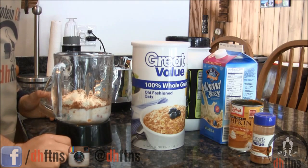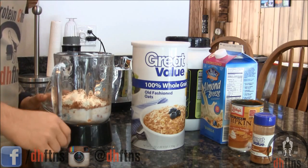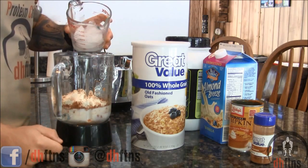If you want to cut down on the carbs in this recipe, you don't have to use the rolled oats. I will post the calorie information with and without the rolled oats down below. And last before we blend it, 1 cup of ice.